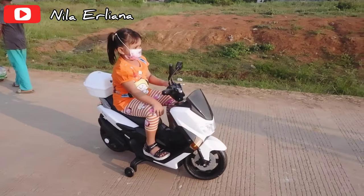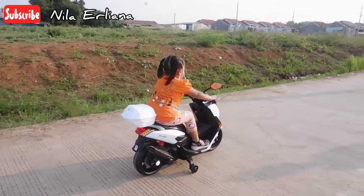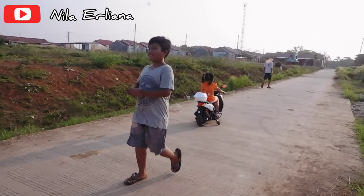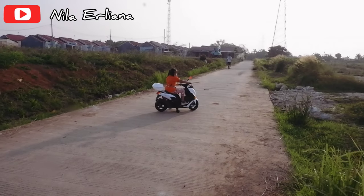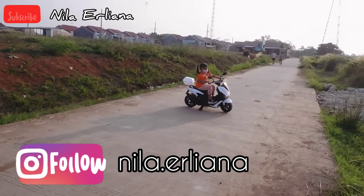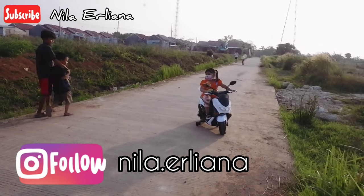For friends who also want to buy this motor online, I'll include the link in the description box — just click the link and it will take you directly to the store selling this motor. Also, don't forget to follow my Instagram: Nila.erliana. Thank you!